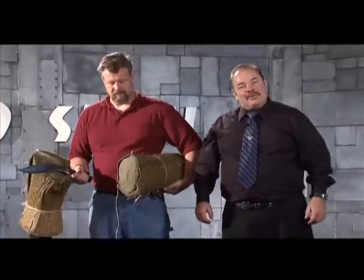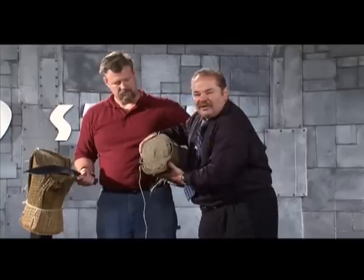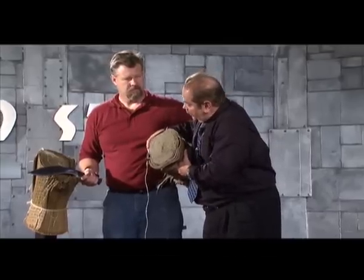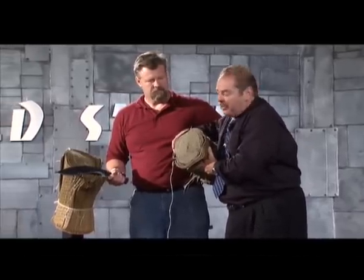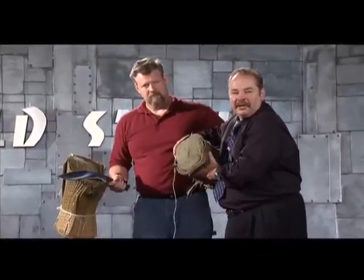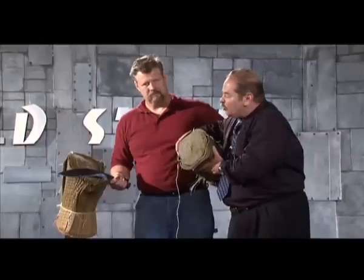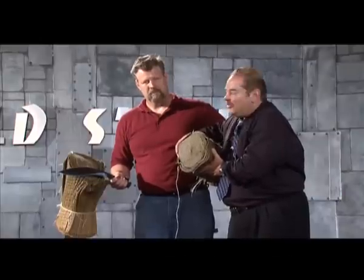Robert darn near cut through a 9-inch tatami mat with our Gurkha Kukri with the Sanmai blade. That thing is bigger than most people's legs, clear up at the upper thigh. That's tremendous cutting power from a 12-inch blade. This isn't a sword he cut with — this is a 21-ounce, 12-inch blade knife. That's awesome, Robert.